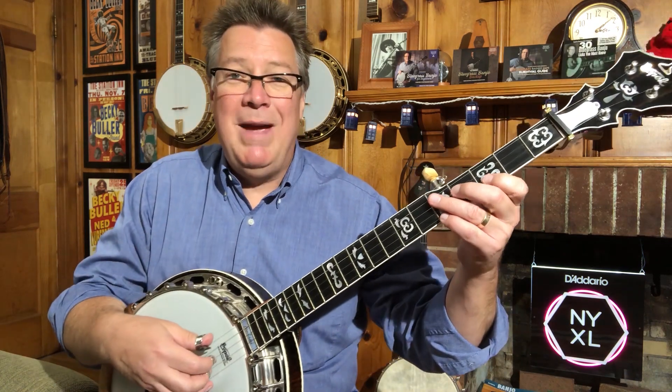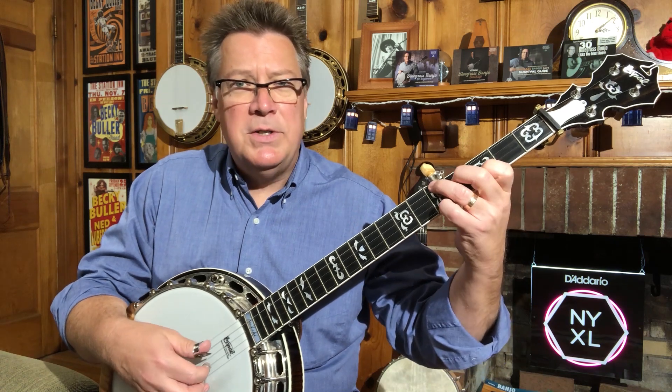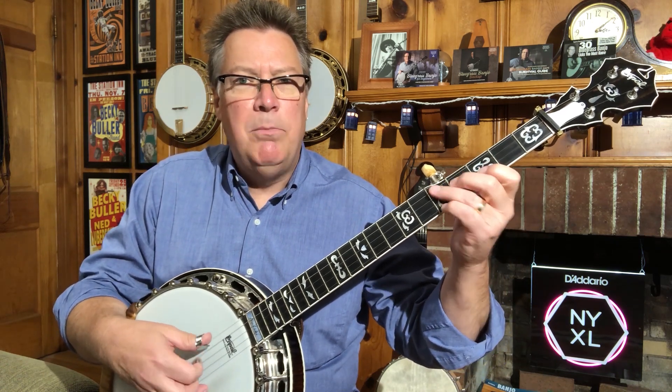In the banjo world, vamping is a style of backup where you play the downbeat with your thumb, you play the upbeat with your fingers, and then kind of mute the chord so that you get that boom-click, boom-click, boom-click sound.